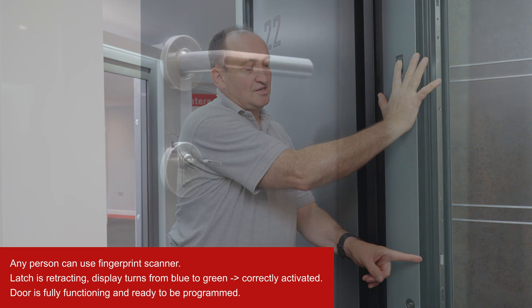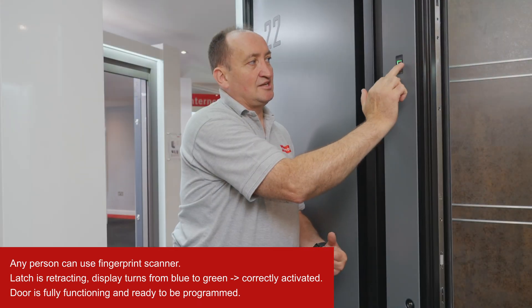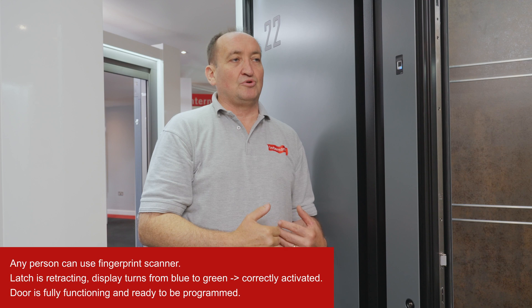You will see the latch is retracting and it's displaying green. That means it was correctly activated. The door is fully functioning and ready to be programmed.